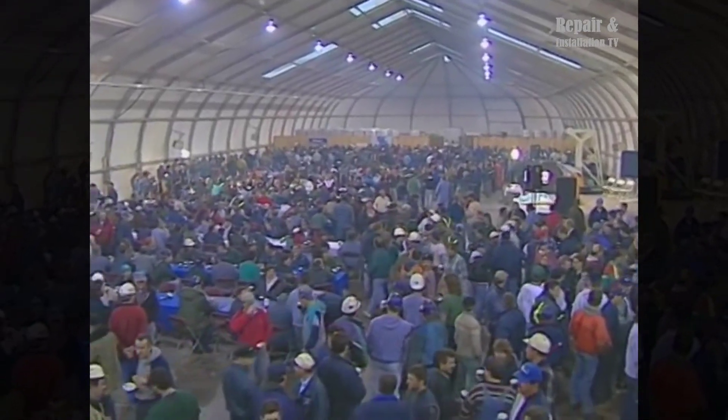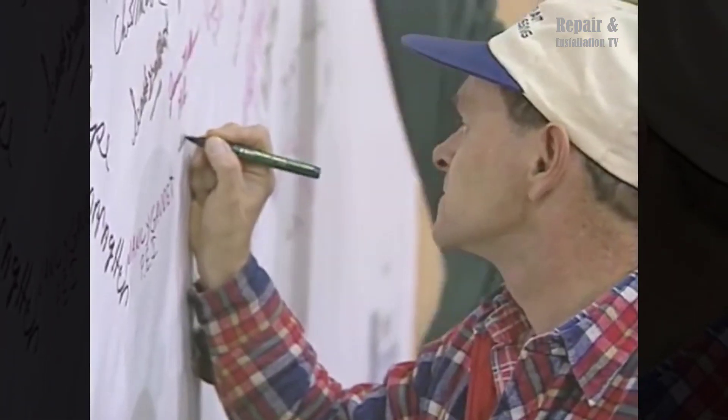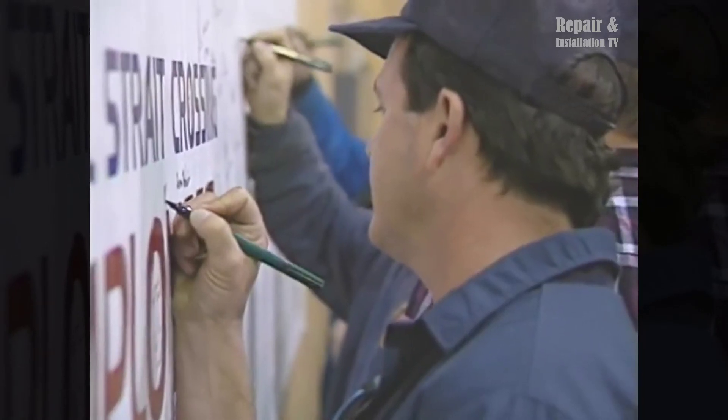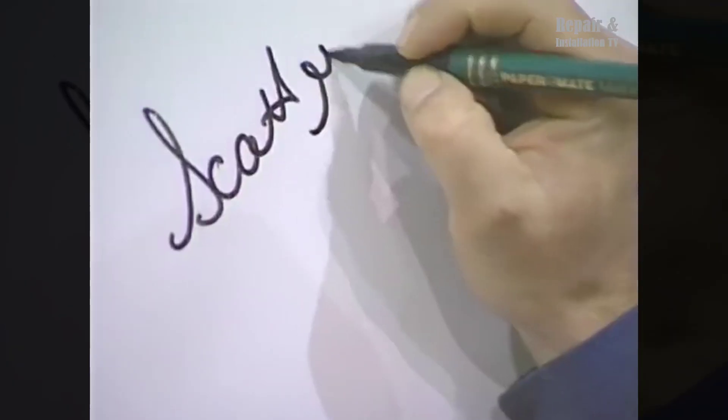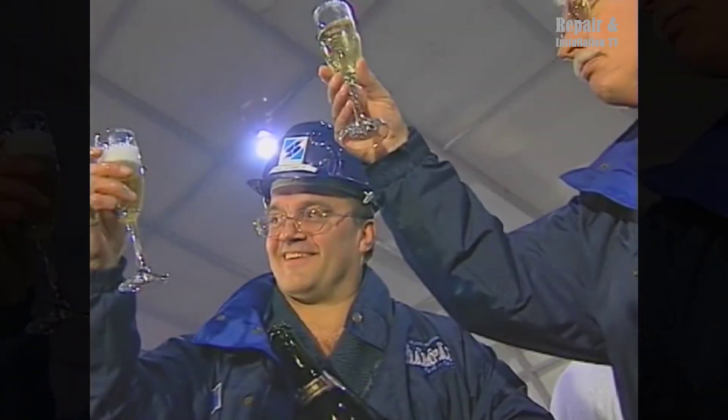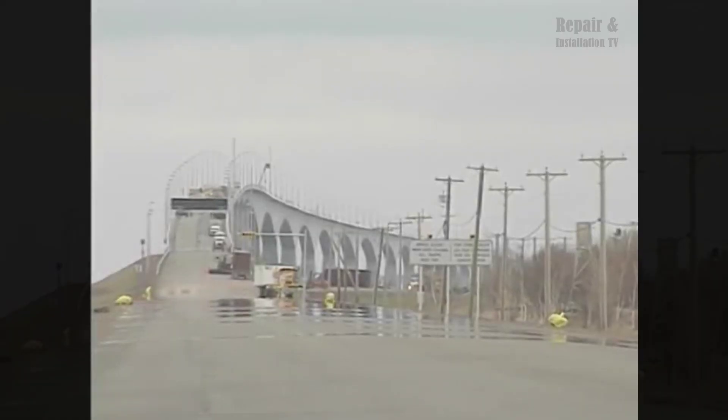The construction process faced various challenges, including adverse weather conditions and logistical complexities. However, through meticulous planning, innovative engineering solutions, and the dedication of the workforce, these challenges were overcome. The construction of the Confederation Bridge was completed in May 1997, on schedule and within budget.